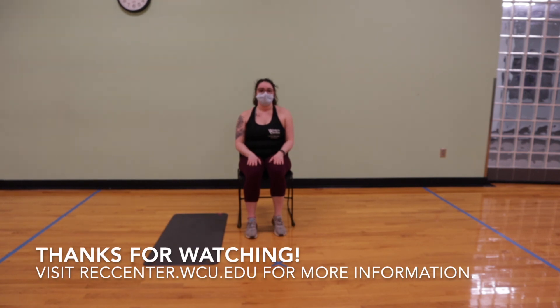And that is it for our chair yoga. Thank you so much for joining us. Check out the Campus Recreation and Wellness website for more information. Thank you, see you soon.